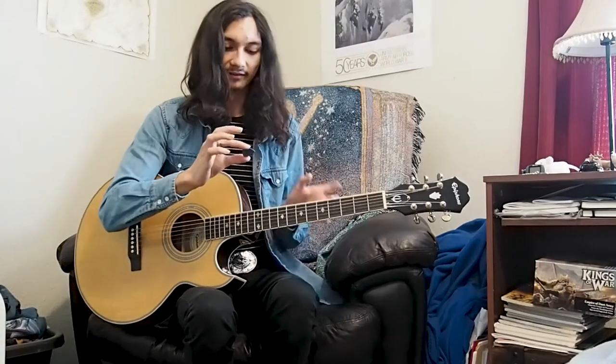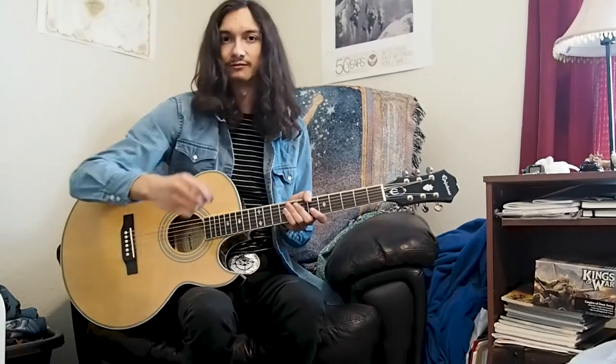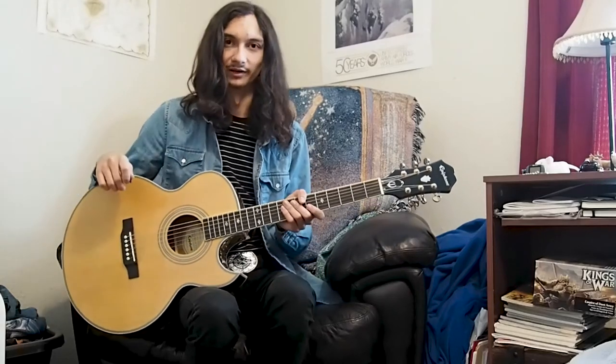I recommend that beginners start by using a pick, rather than going for their fingers, because you'll be using a pick for most uses on the guitar. Although a lot of players may want to use their fingers because you get a particular sound that way, the pick is actually much harder to learn to use. So it's a lot better to start with it so you get that out of the way, and then you can learn to finger pick later down the line.